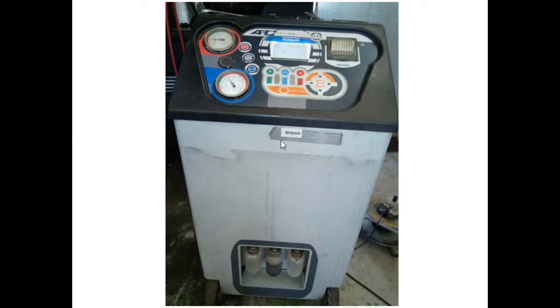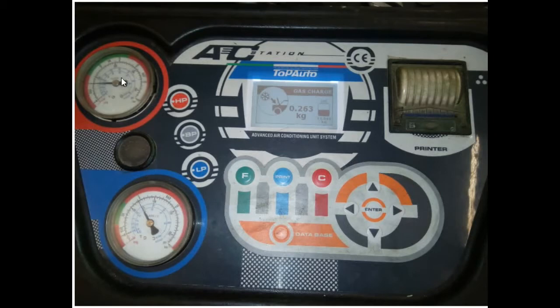When we uninstall an old or broken compressor, we drain the oil into this bottle. On the top side of this machine there are pressure gauges — a low pressure gauge and a high pressure gauge — which show the pressures during gas filling in the vehicle's AC. There is also a monitoring screen showing what function we are performing: refilling gas, recovering gas, refilling oil, or recovering oil.